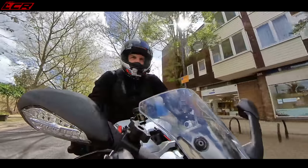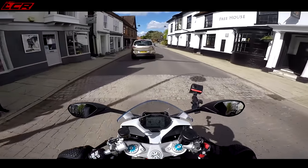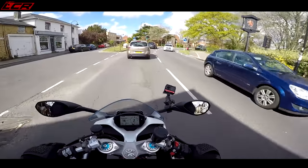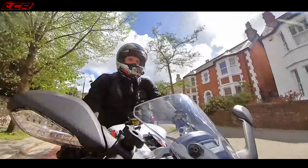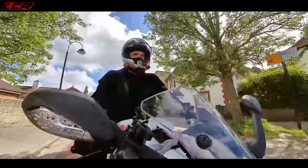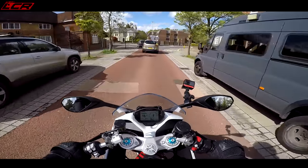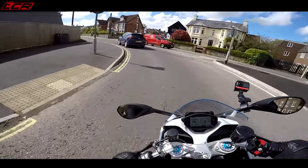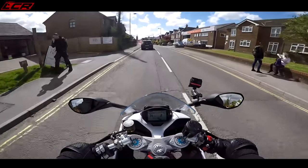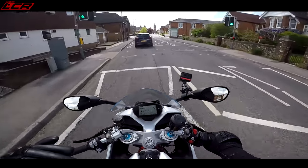The engine can sound a little bit clattery — it could be something to do with the Desmodromic valves — but they all sound like that and you haven't got to worry. Around town it is beautifully fuelled. I just leave the bike in sport mode the whole time; it's perfect in town, perfect on faster roads, perfect on the back roads. That is a sign the bike is really well set up when you can just leave it in sport mode the whole time and not have to touch it.